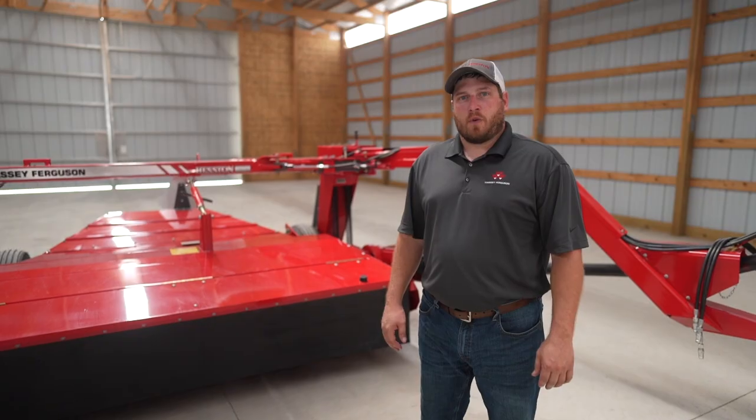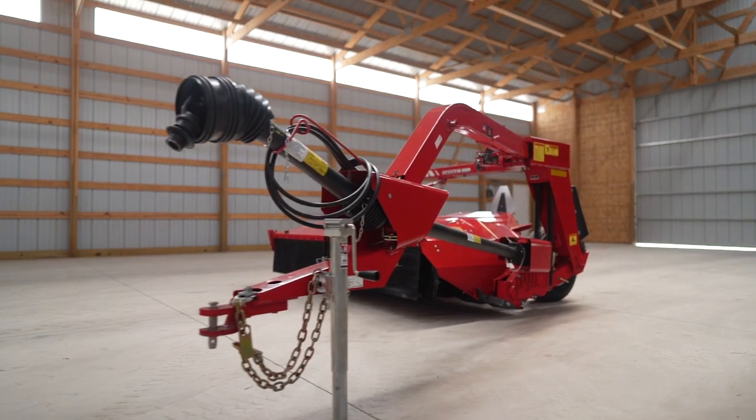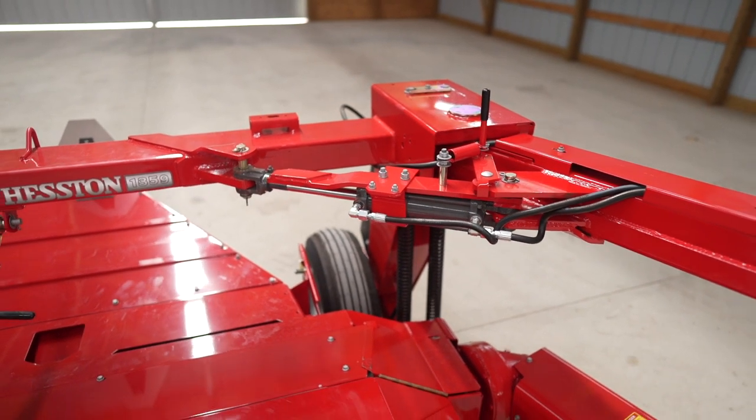The simplicity and robustness of the 1359 has been appreciated by farmers for over 20 years. This mower is a side-pull design but does have a hydraulic cylinder that pulls the tongue to the center of the machine for roading.